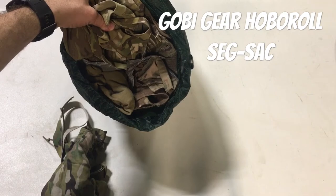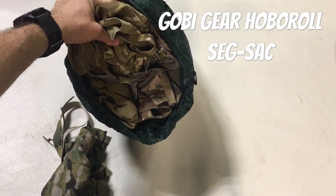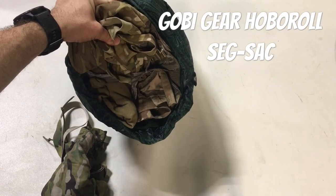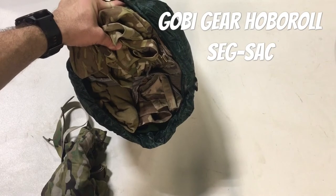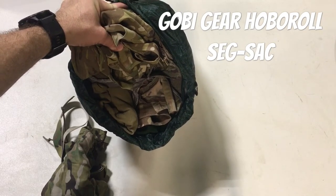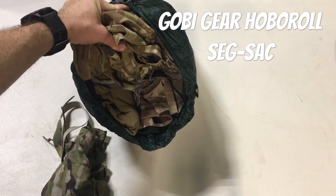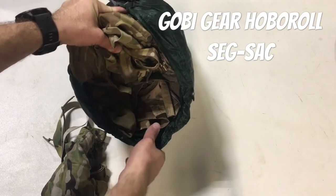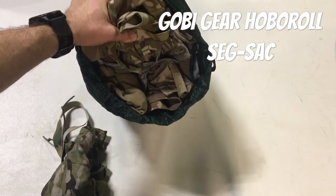You can use this as packing cubes for your ruck if you want to limit the weight you're spending on organization. It also works really well if you travel using a big rolling bag - so if you mostly have PPE but then you've got some uniforms, this will keep them all in a nice neat package and they won't get lost or torn up by loose velcro in your luggage.